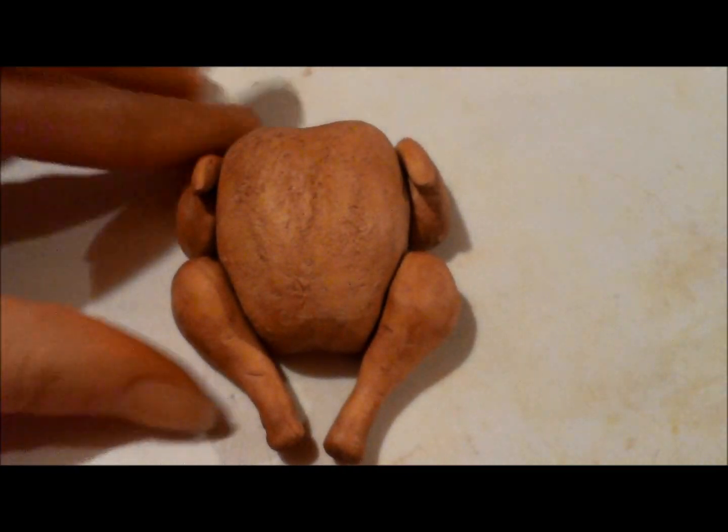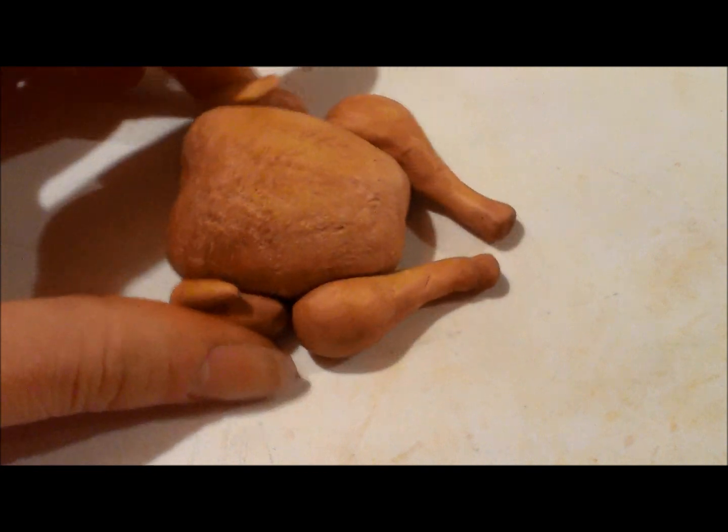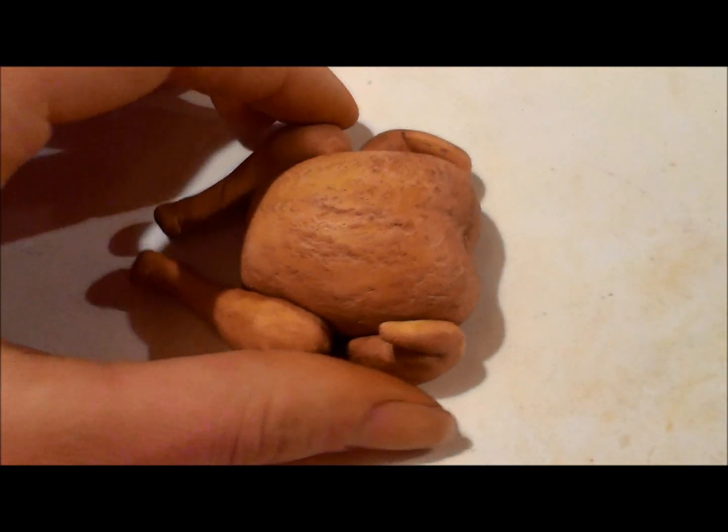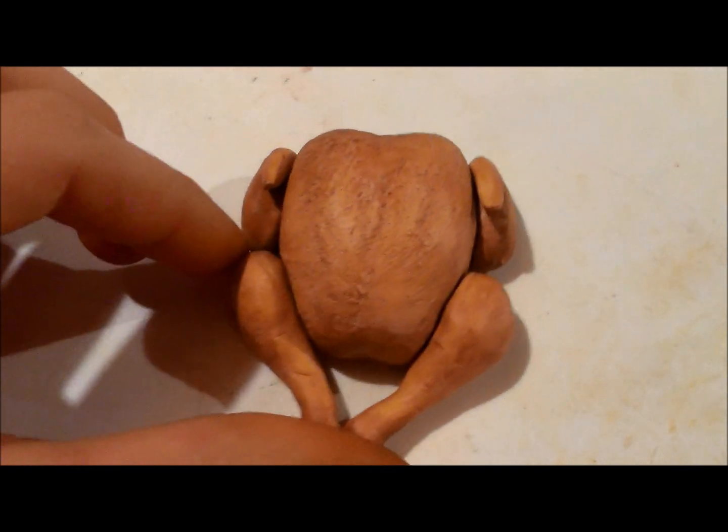Now attach everything and your polymer clay turkey is complete. Also make any touch-ups that are needed — like if there are any spots that aren't colored, make sure that you color those with your chalk pastel.